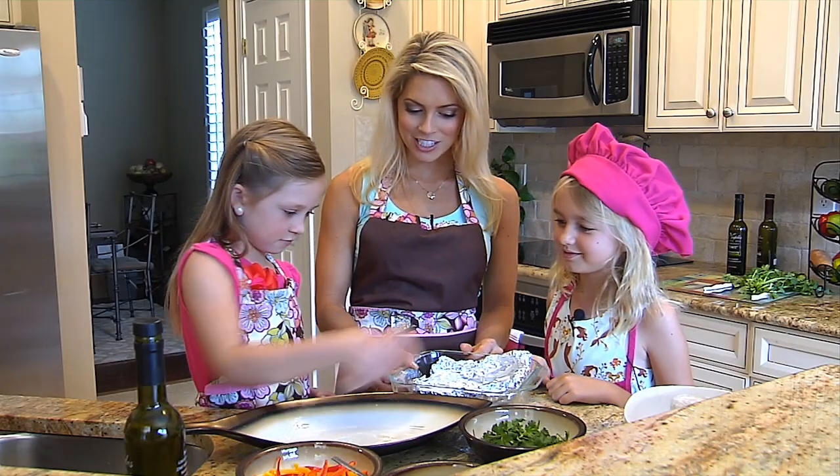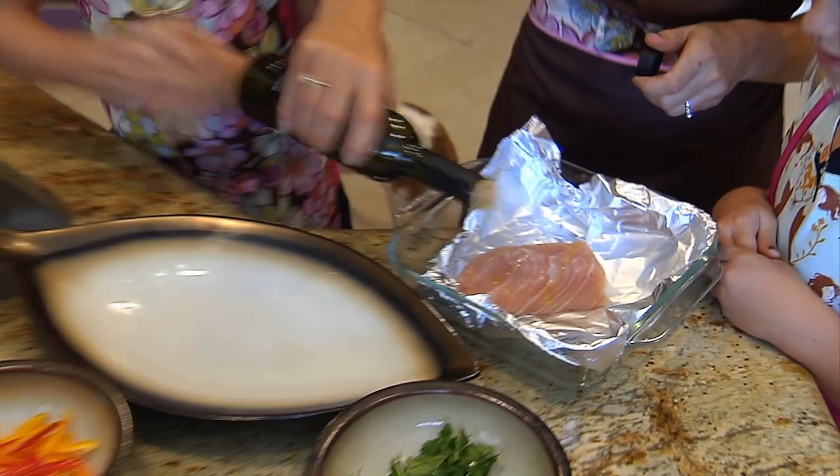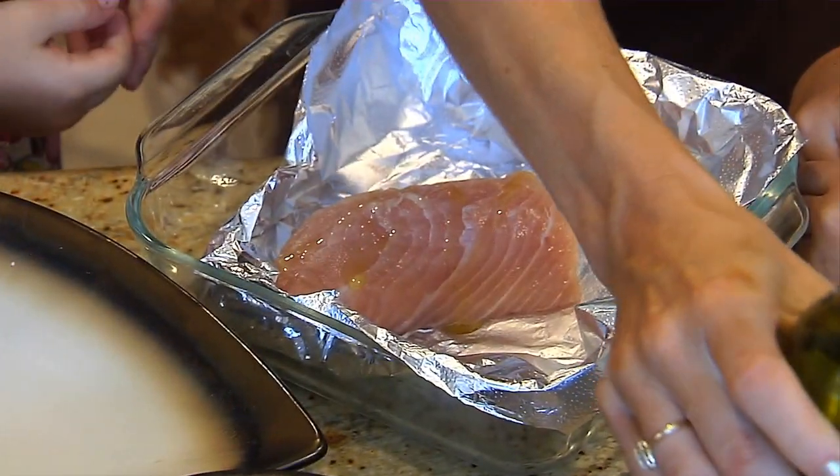Peyton, would you like to put the fish into the pan? We're going to drizzle it with a little bit of olive oil. And now we get to add the peppers and cilantro.